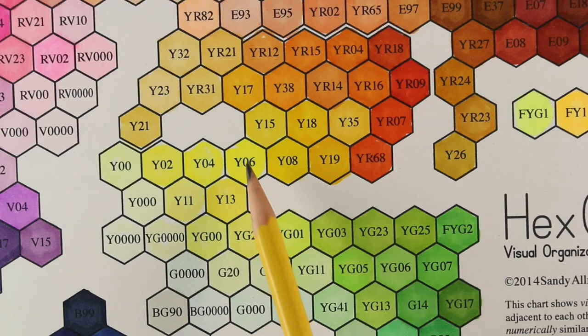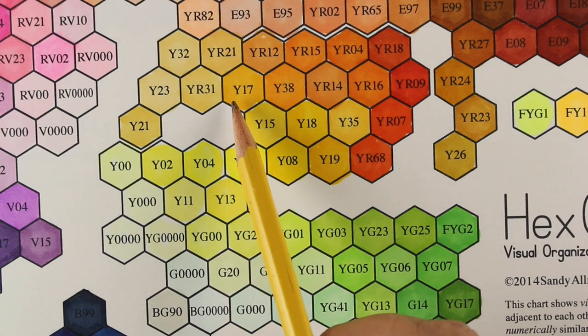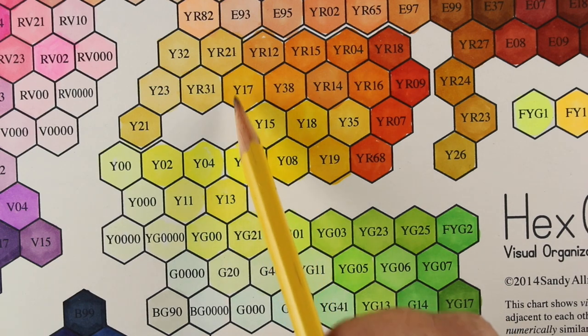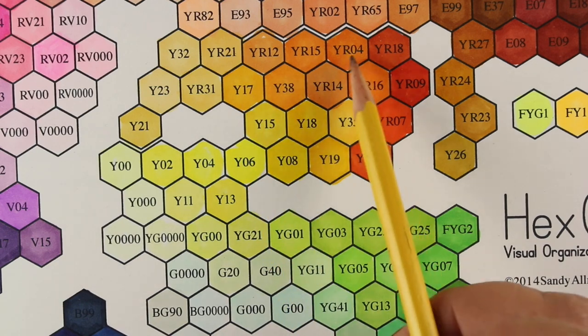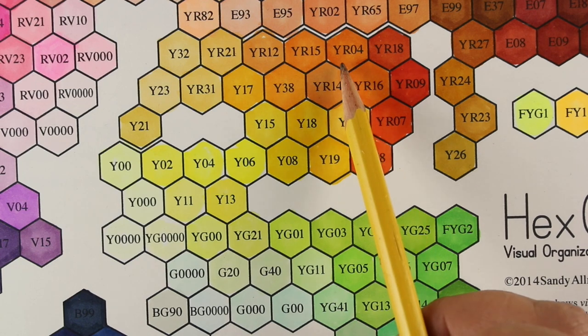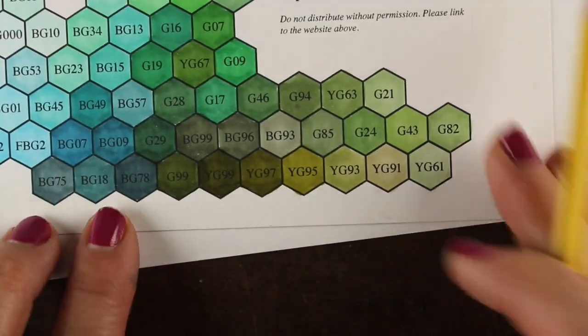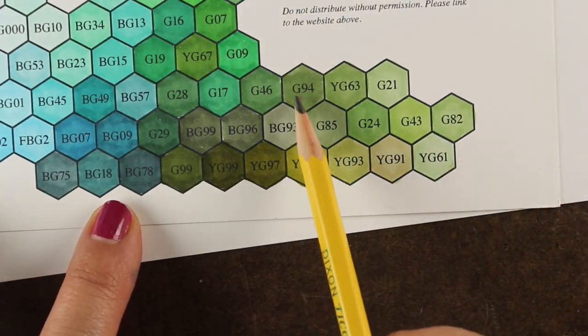For the yellow sunflower, I'm going to start with the Y06 and move up to the Y17, which is the best marker color — just going to tell you that. Then I'm going to jump over a few. When I pick colors, I don't always stay right next to each other. I'm going to use either the Y04 or YR16, and then throw in that YR18 at the end.